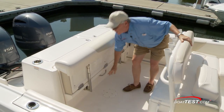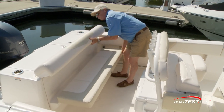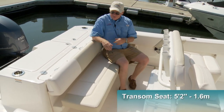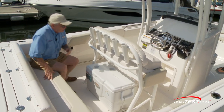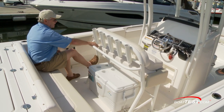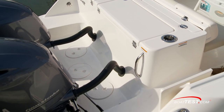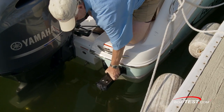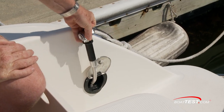Now we can transition to family features, which begins with the transom seat — five feet, two inches across — and notice how easy it was to deploy. It's got an angled backrest for a bit more comfort. Safety is an easy concern; when you're facing forward, you can brace yourself into position and hold on easily enough. There are dual platforms, one to each side, and to the starboard side we also have a pull-out swim ladder. And before people come aboard, there's the all-important fresh water shower.